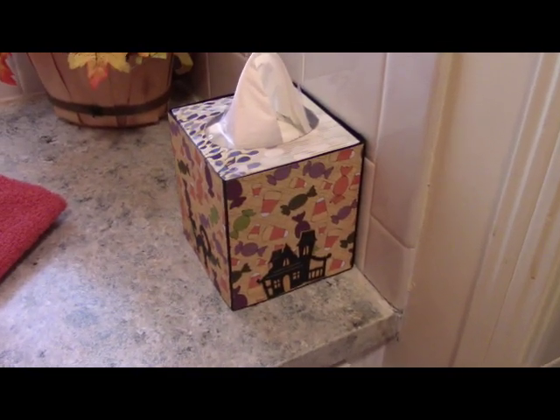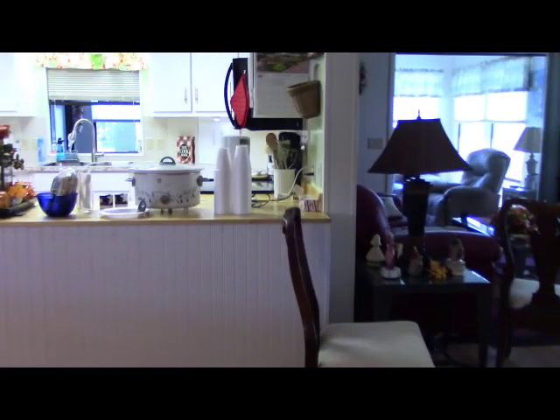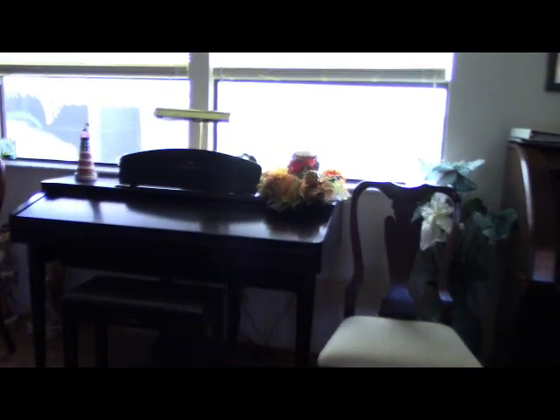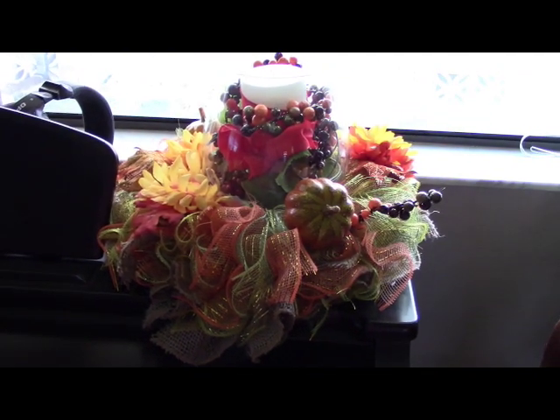My tissue box is decorated for Halloween — I have a video somewhere that shows you how to make these for whatever season you want. If I can find it I'll link it below, but it's quite an old one. Into the living room now, with just a few decorations around in here. This is a candle ring that we made last year, some pumpkins over by the TV, and this is the candle ring we made this year.